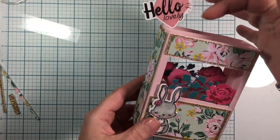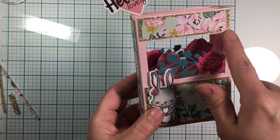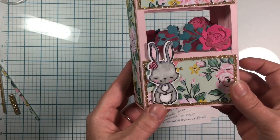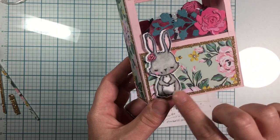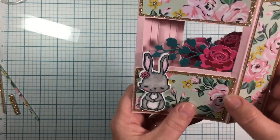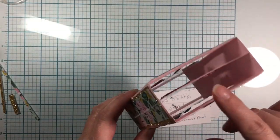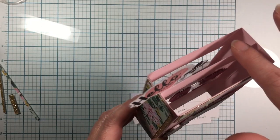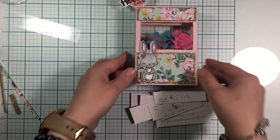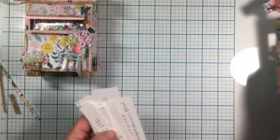I've got some vellum here with a sticker that says 'Hello Lovely.' I put the Garden Party paper backed with some glitter card stock. I made some really cute paper-pieced roses with some floral greenery, and I've got my My Favorite Things bunny that I've used alcohol markers on. I made this box so it can fold down, but I did make the box in the tutorial where you can keep the lid and it will close — it's just a thinner box than the one I made before.